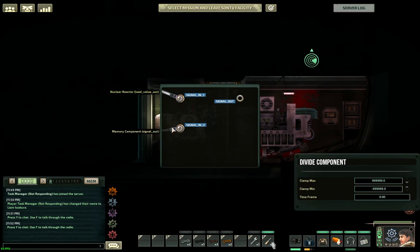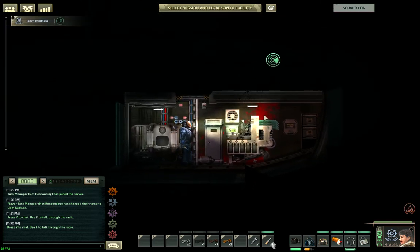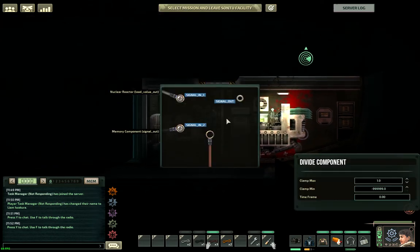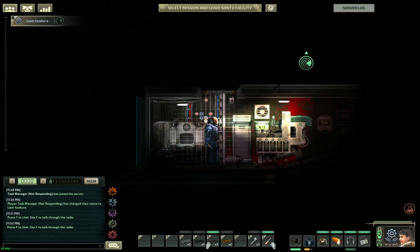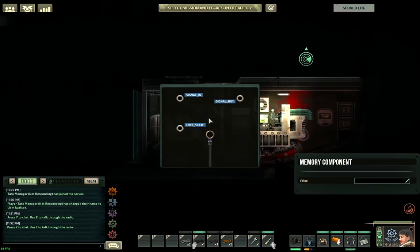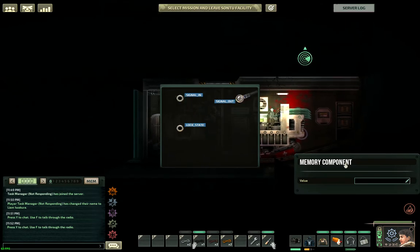The first division component will take the reactor's current load and divide it by the reactor's power output. I've heard that you risk electrical fires if you don't clamp this output to one, so go ahead and do that. The next wire runs from the output of that first division component to the input of the multiplication component. Then attach this memory component's output and set it to something like 80 for now — we'll change it later.